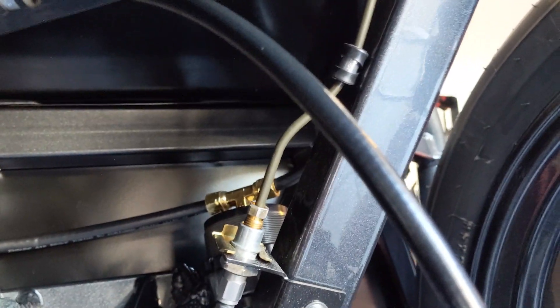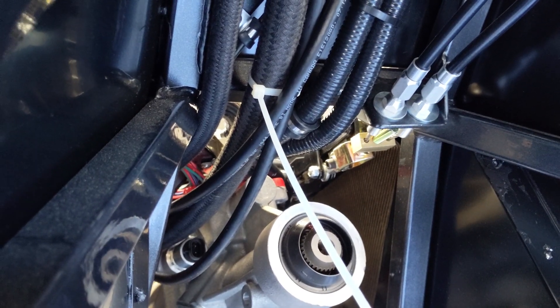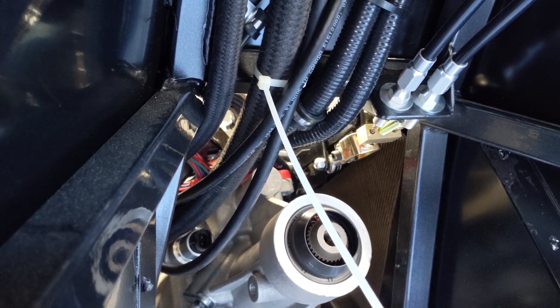And it comes — you can see up through there. Got the line semi-started up there, down through the trans tunnel just in a semi-permanent position. And we'll work on the front later.